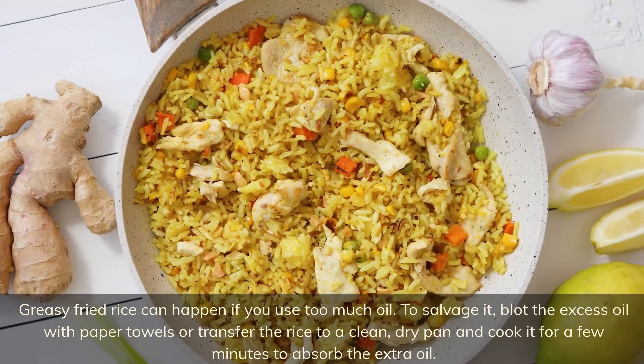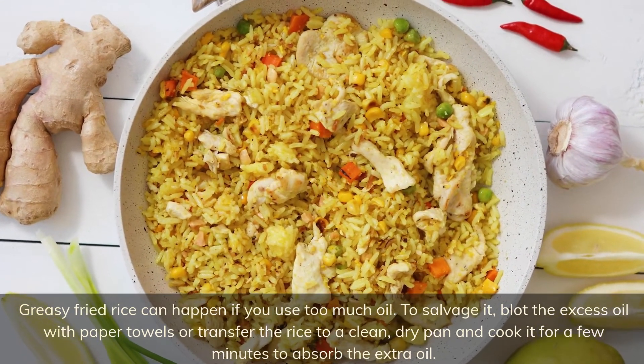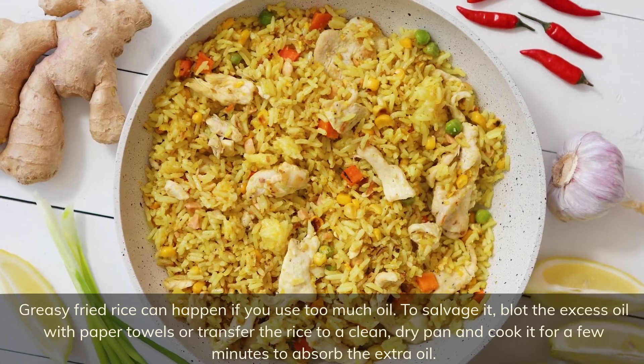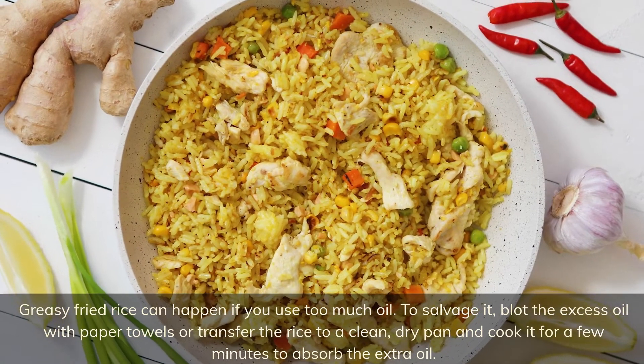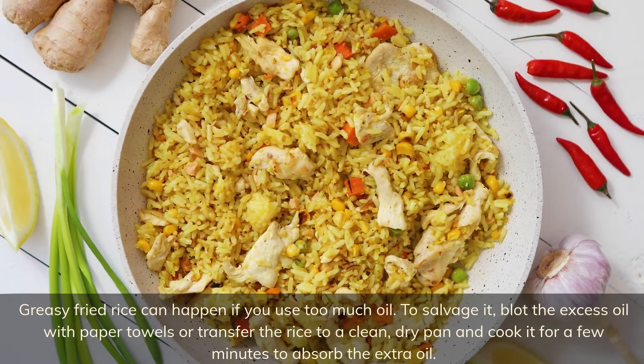Greasy fried rice can happen if you use too much oil. To salvage it, blot the excess oil with paper towels, or transfer the rice to a clean dry pan and cook it for a few minutes to absorb the extra oil.